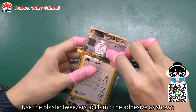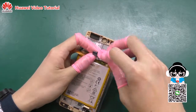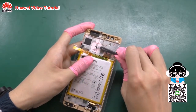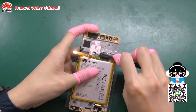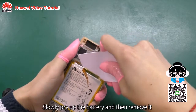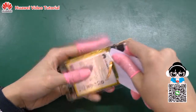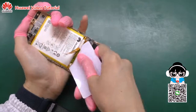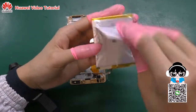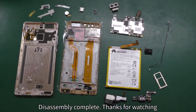Use the plastic tweezers to clamp the adhesive as shown. Slowly pull off the adhesive. Insert the plastic card into the gap beside the battery. Slowly pry up the battery and then remove it. Disassembly complete. Thanks for watching.